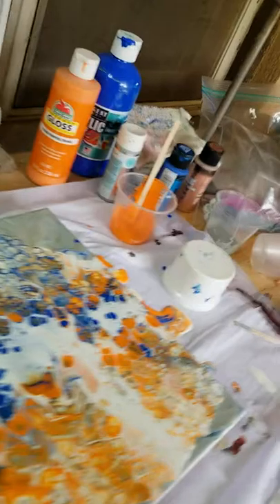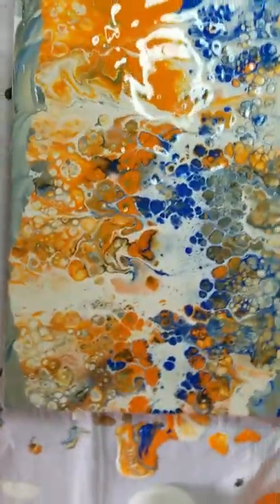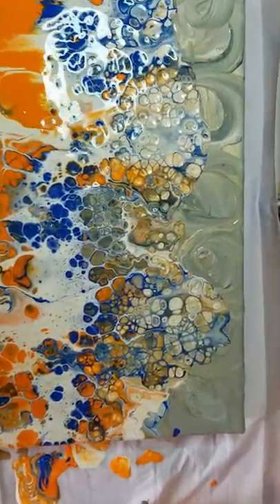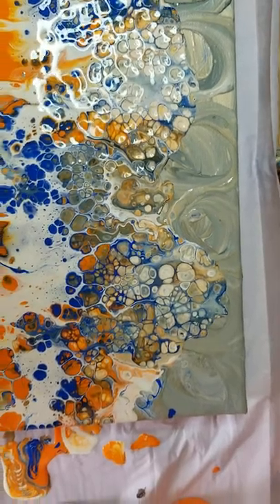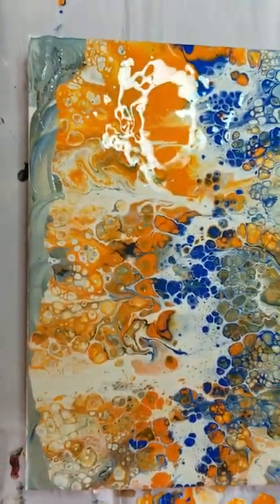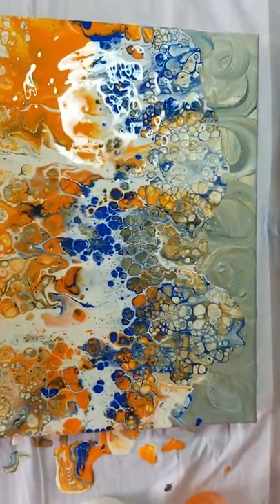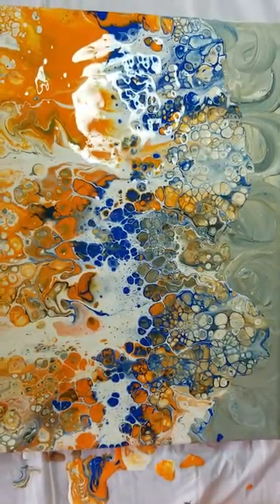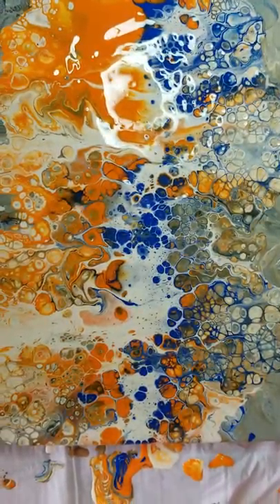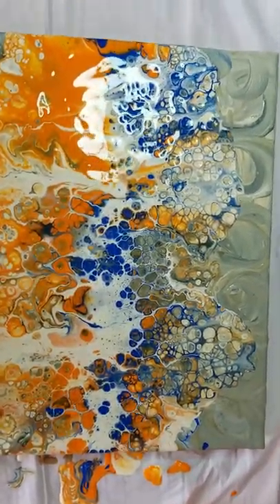I'm going to go ahead and pull the camera so you can see this. That is awesome. See the swirls that I had for the background? I like that. What do you think, Gator fans? If any of you are watching this, I'm sure you love these colors. This is awesome.